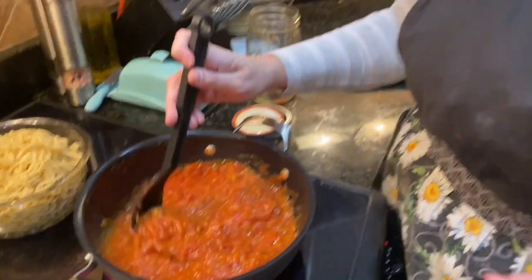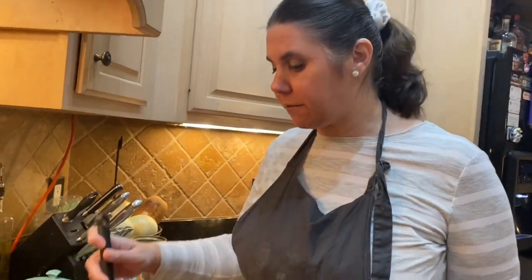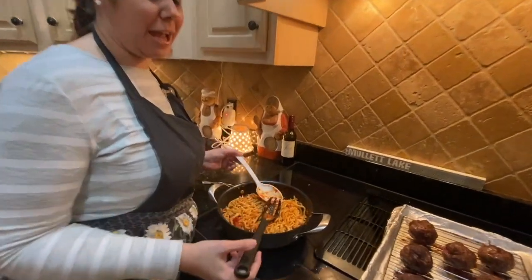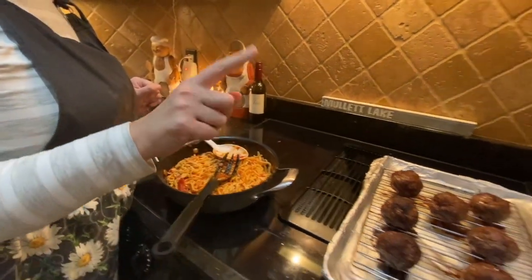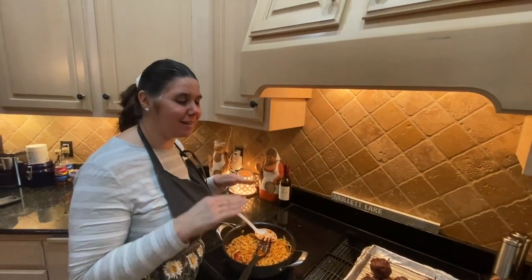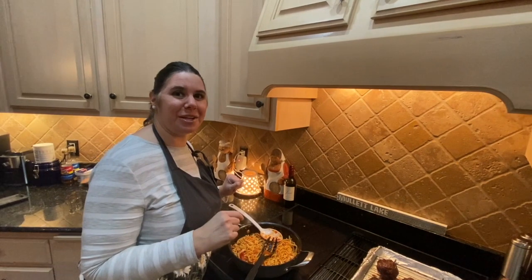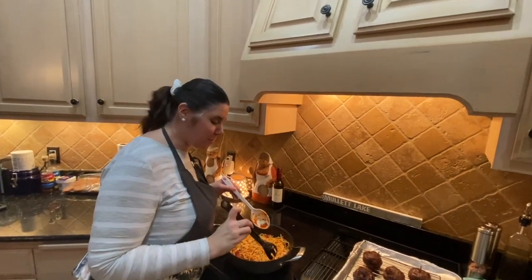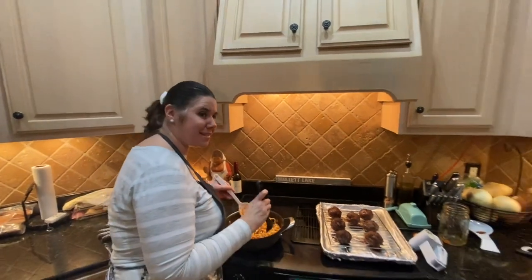Now I'm going to heat up my homemade garden fresh pasta sauce that I canned earlier last year. That recipe will be coming probably late summer or early fall. So we're going to heat this up and then put it all together. We've mixed all of our sauce together and Mr. Carbo made his homemade meatballs tonight, so we are having an all homemade Italian pasta night.